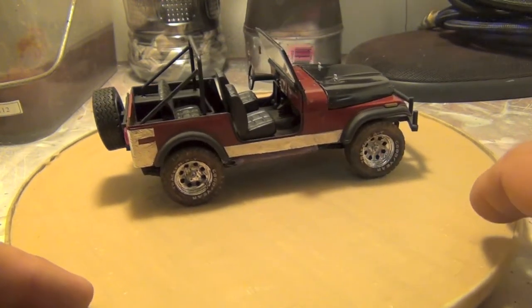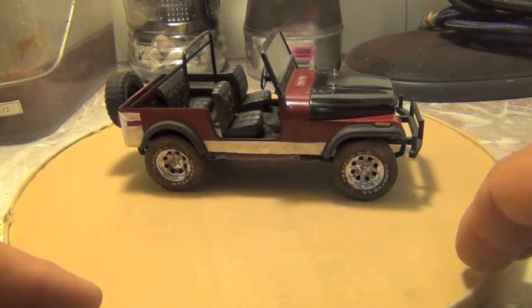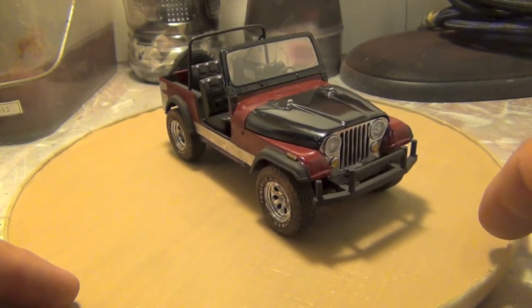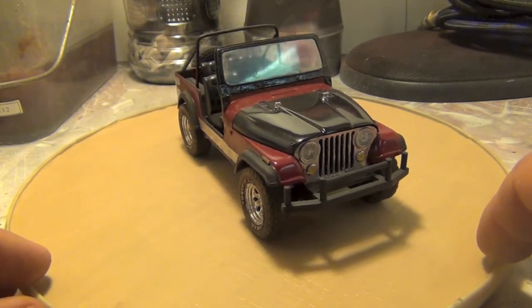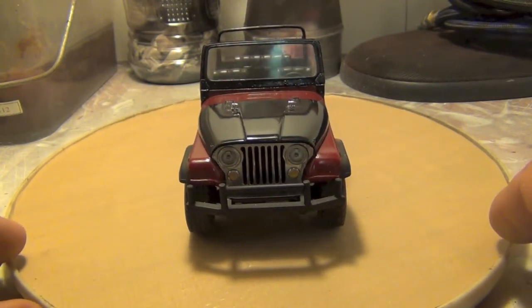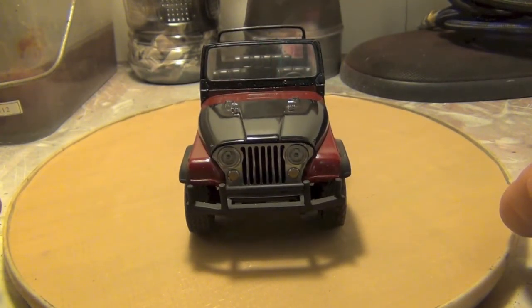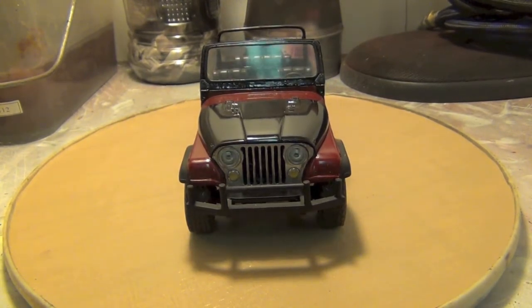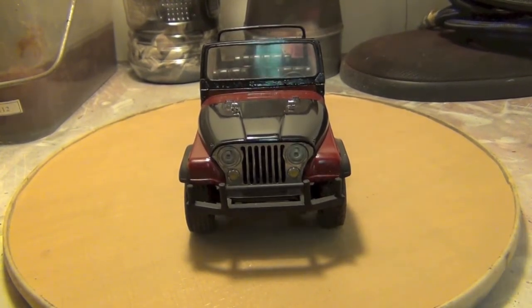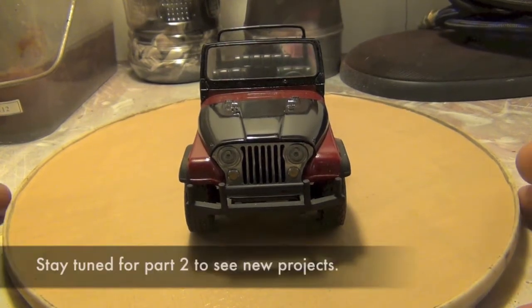I bought this kit off eBay — it was partially assembled — and there was more glue in some parts of this than there was styrene. One of those spots unfortunately was the windshield. If you look into the corners of the windshield you can see the crazing. I actually sanded that windshield down with wet sandpaper, 2000 to 3000 grit, then used Future on it and got a lot of the crazing out. But it was so bad on the edges that there was really nothing else I could do. I could have cut a new windshield out of something else, but I just wanted to get the project finished up and move on to the next kit.